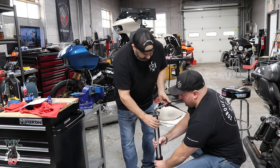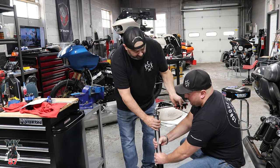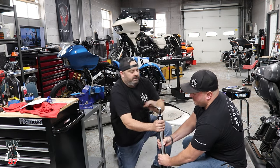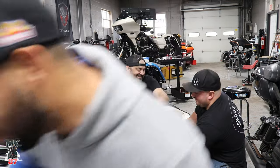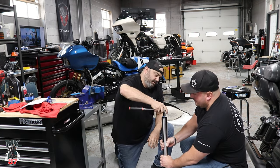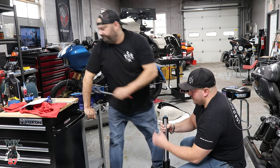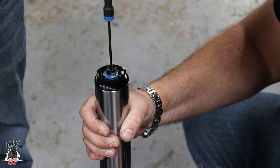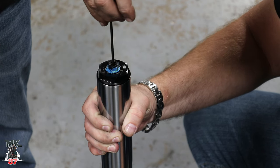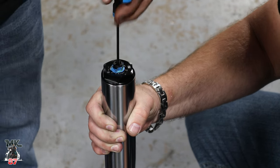Now we're going to turn preload — starting here, counting full rotations. One, two, three... eleven, twelve, thirteen, fourteen, fifteen. Which is pretty much maxed out. That is for setting up the preload. Now we're going to set the rebound — turn it all the way in until it stops, then count out 12 clicks according to the chart. That's where we're going to start.